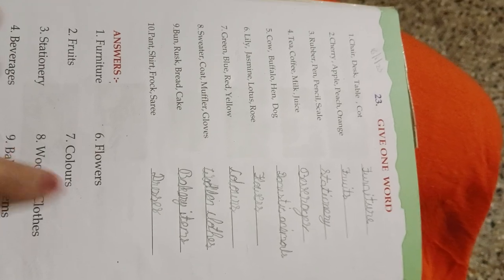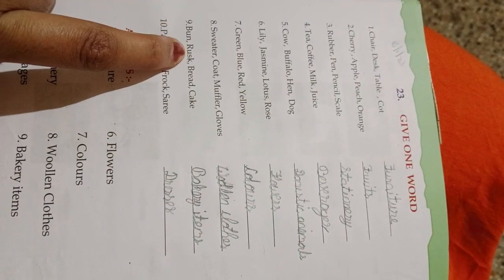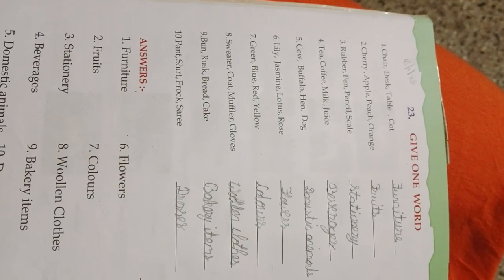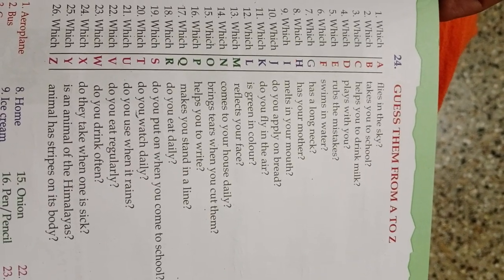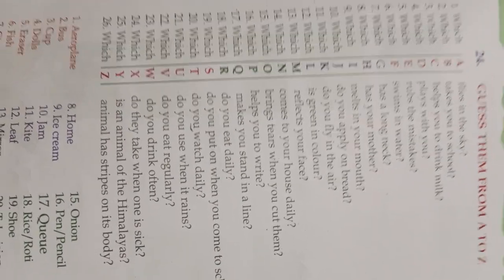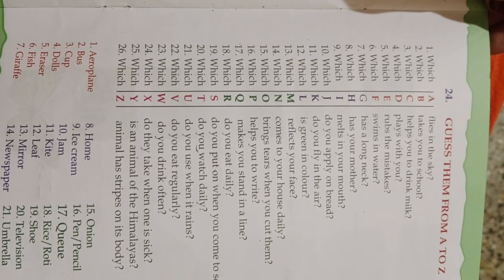Woolen clothes. Answers are here. Bread, cake — bakery items. Hops, pants, shirts, frocks — clothes. Which F takes you to school? Bus.